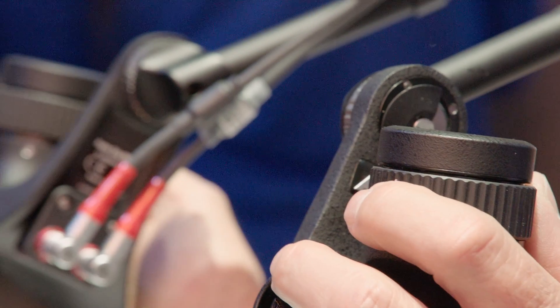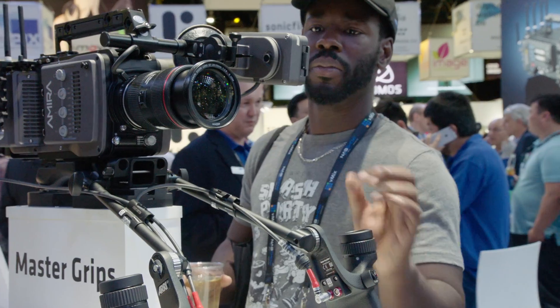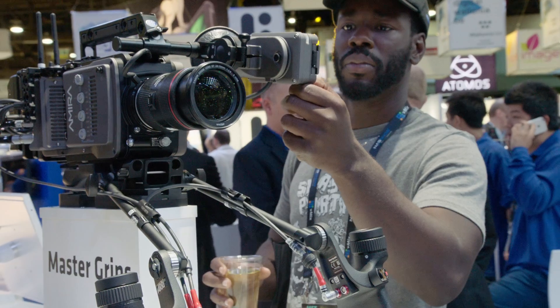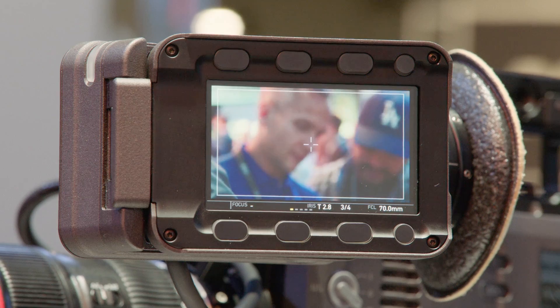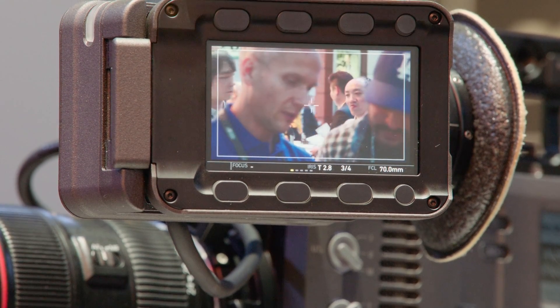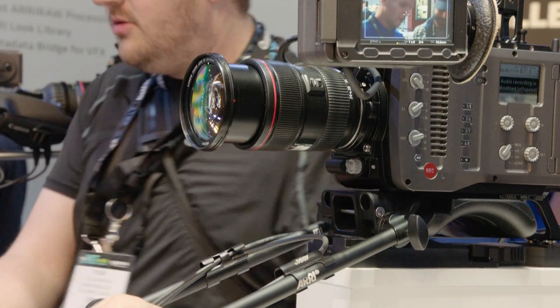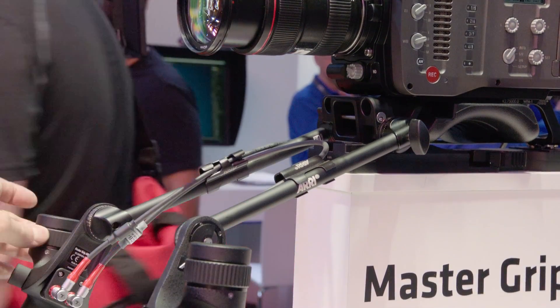Another update is the master grip support. The master grips now support with ENG lenses all three axes — that is focus, zoom, and iris — and for all kinds of ENG lenses, whether that is PL or B4. There's also an update on the F lenses; the F lenses are supported for iris and focus directly with the master grips.